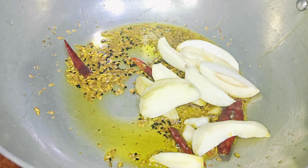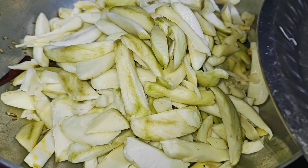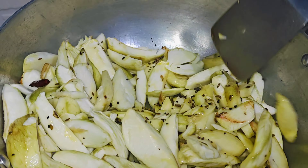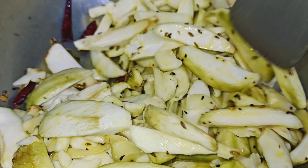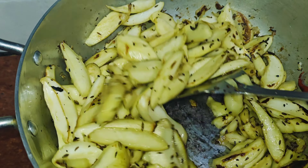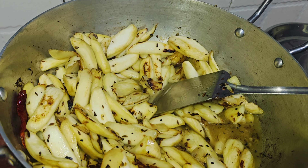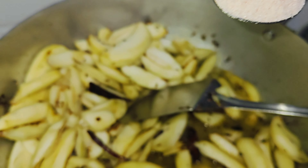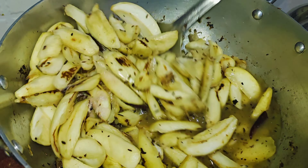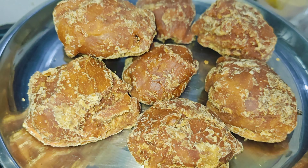I will mix this all together and then we will add mustard oil. You can use any oil that you like to eat. If you are in Bahrain, we will use mustard oil. We will add some oil and mix in a little bit of the spice blend and cover it.